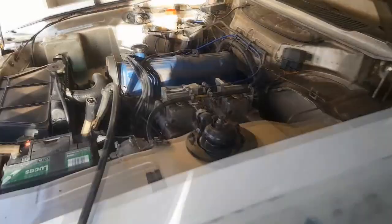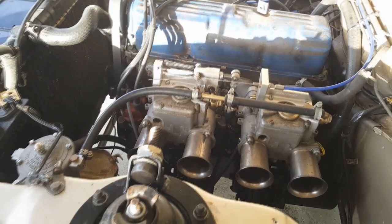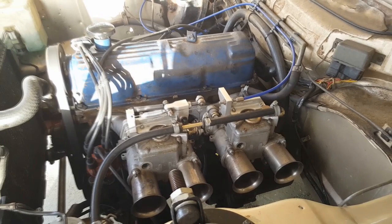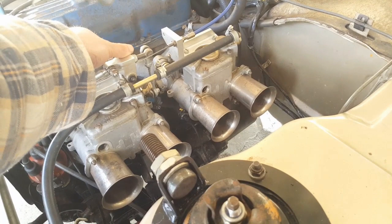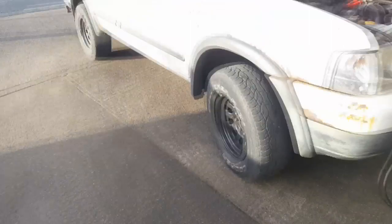Would you listen to that — six months! Oh god, I love this engine. Six months this thing hasn't run and you hit the key — boom — fires straight up. Anyone who doesn't like Pintos, there's something wrong with you. They're brilliant engines. I'll turn this thing off now.